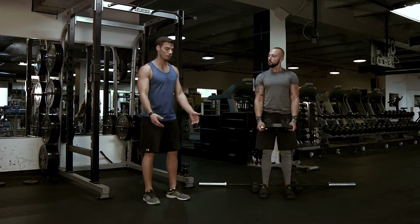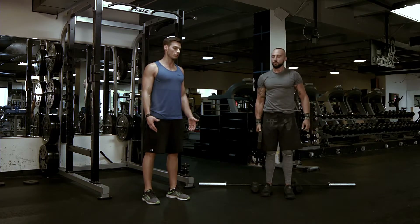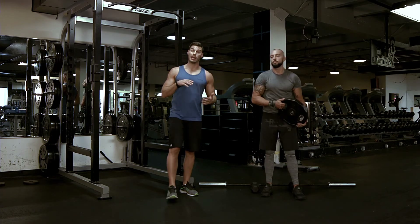Common mistakes: make sure that you're not swinging the weight up. You're using your muscles and your strength to push the weight. That is front raise overhead with a barbell, dumbbells, and plate.